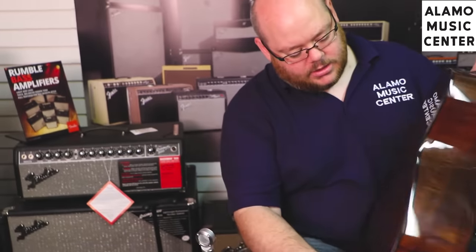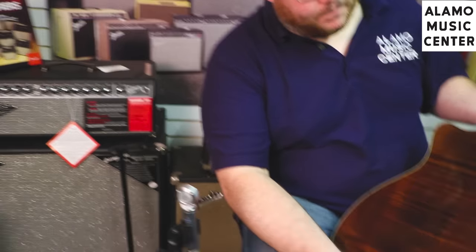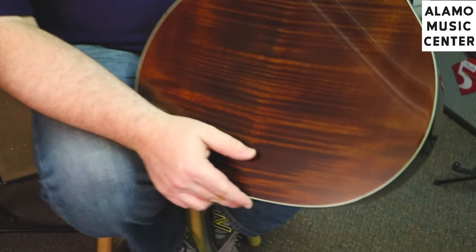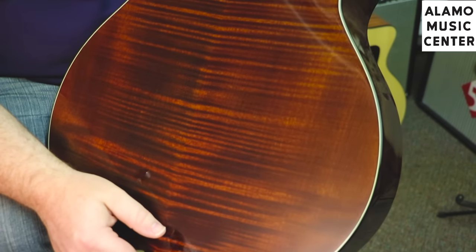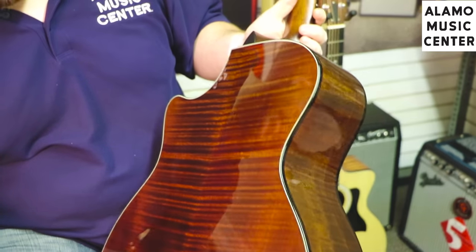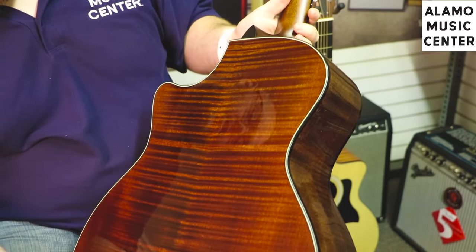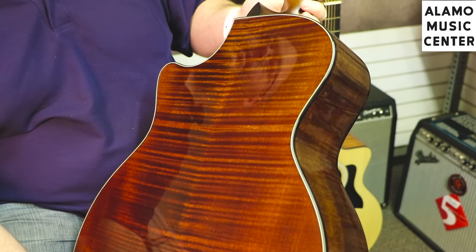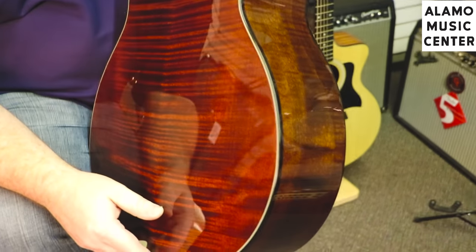The back and sides on these are beautiful maple — flamed maple, a big leaf variety — and it generally has a very nice, even, open tone. Maple has been, I think, unfairly described as being bright. That's not necessarily the case, as Taylor has proven with their latest bracing.